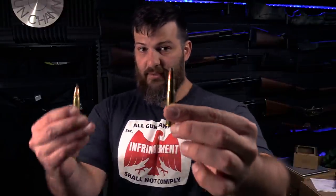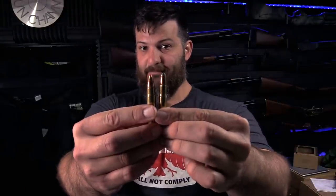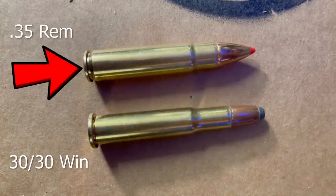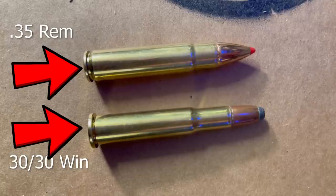Speaking of 30-30: this is a 30-30 round, and this is a 35 Remington round. Their overall length is roughly equivalent — I'd have to put some mics on it. This is a rimmed cartridge; this is an unrimmed cartridge. I'd call the 35 Remington a more modern version of the 30-30. This cartridge weighs 150 grains; this one weighs 200 grains. I have not ever fired a 35 Remington.